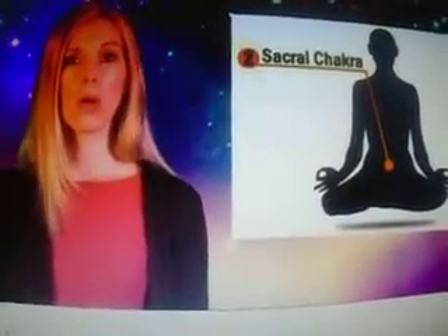Clairsentient means you can feel energy. Have you ever walked into a place and said, 'Wow, it feels weird in here'? Or if you've ever felt someone's bad mood off of them — that's clairsentient. The sound is OO.